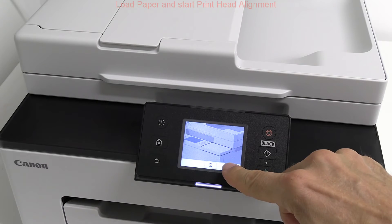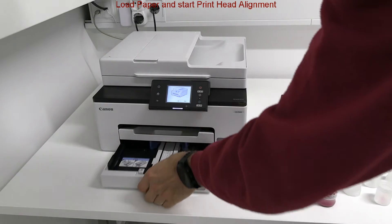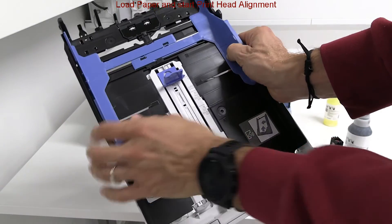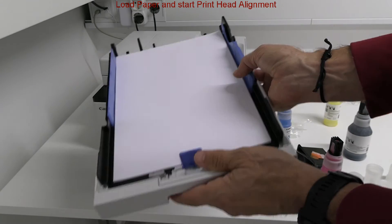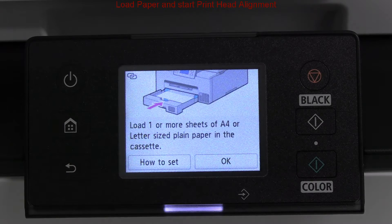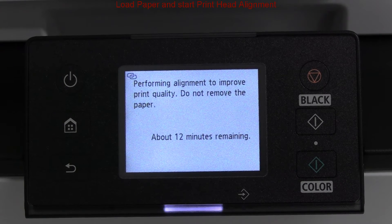Next I load the paper to the paper cassette, which is the only media tray in this device. I use usual office paper. The print head alignment is important for the print quality and the whole procedure will take about 12 minutes.